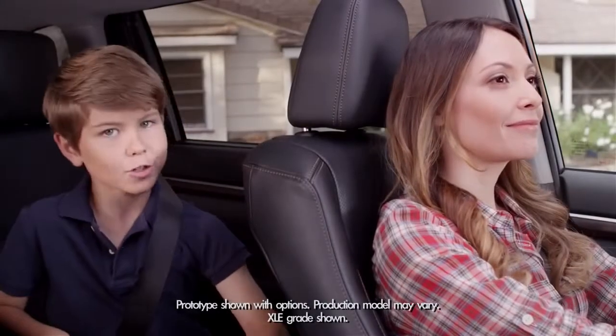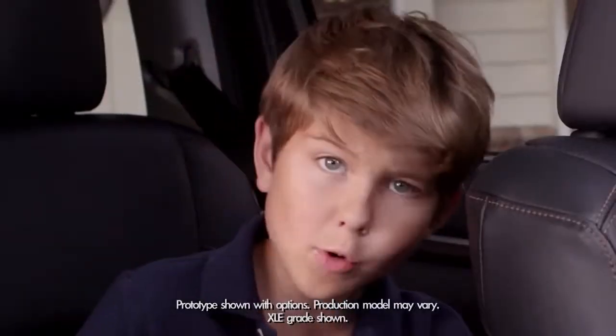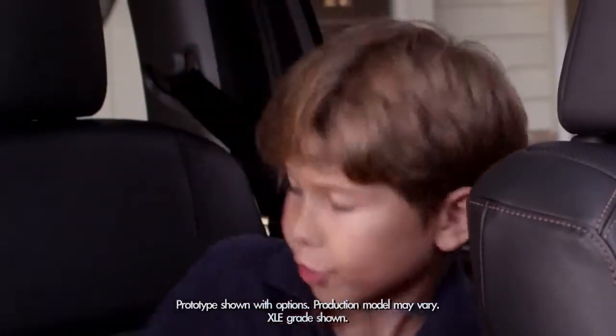When it comes to seating, the 2014 Highlander is thinking big — as in adding four more inches to the newly designed third row seats.